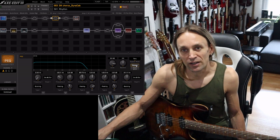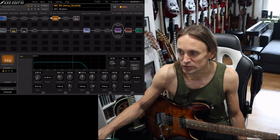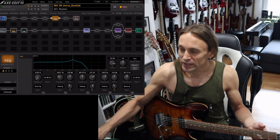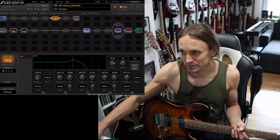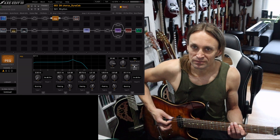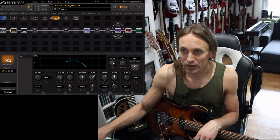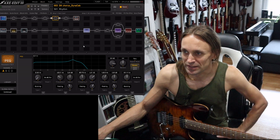Usually I'm using the front-of-amp EQ as a boost — you can cut the highs and boost some mids like a tube screamer would do, around 850 Hz with maybe a wider range. Then you can get more saturation out of your amp without changing the tone that drastically; it's just more saturated. That is something I would call pre-gain equalization, but I won't talk about that today — I made a couple of videos about it.